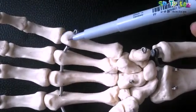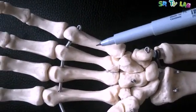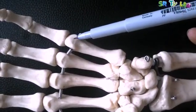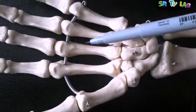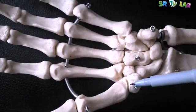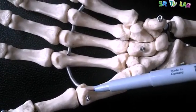Then the one in the middle is called the body. Then the one on top is called the head. So every metacarpal has those three main parts: the base, the body, and the head.